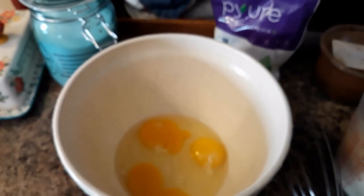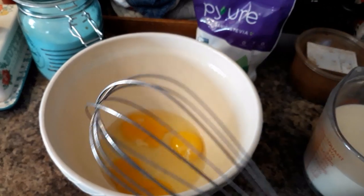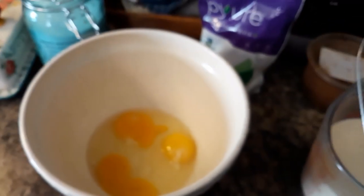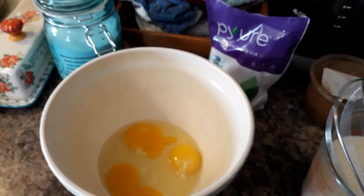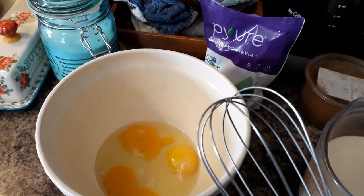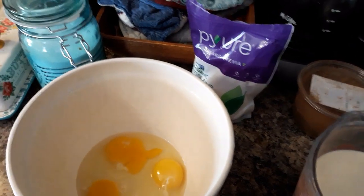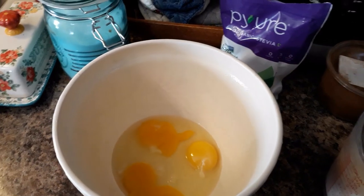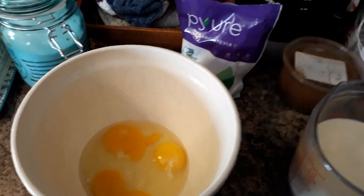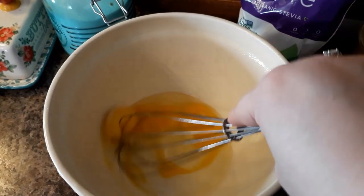I'm going to show you a really easy recipe for entertaining or for feeding your family a nice dessert at home. It is very simple, it is also a comfort dish, and it also lets you use any leftover rice you might have. This is rice pudding, and basically it's going to be like a custard with rice in it. I have three eggs cracked in my bowl.